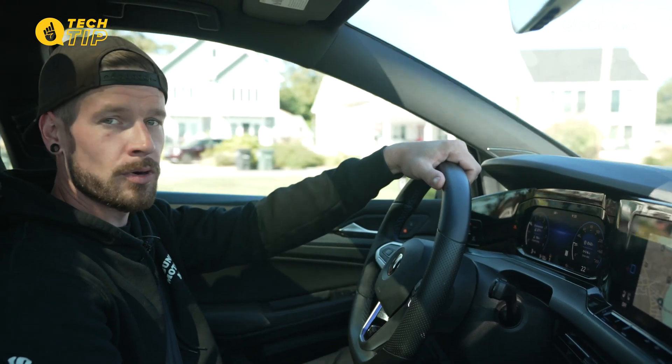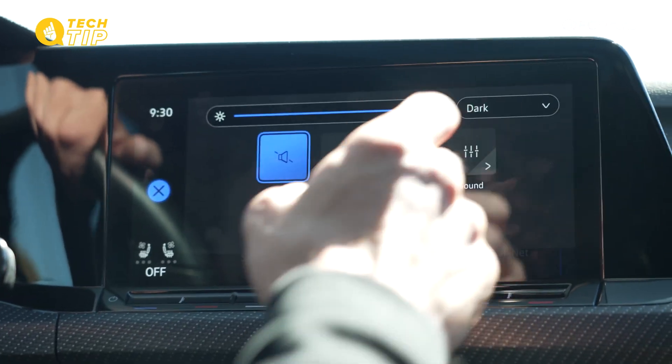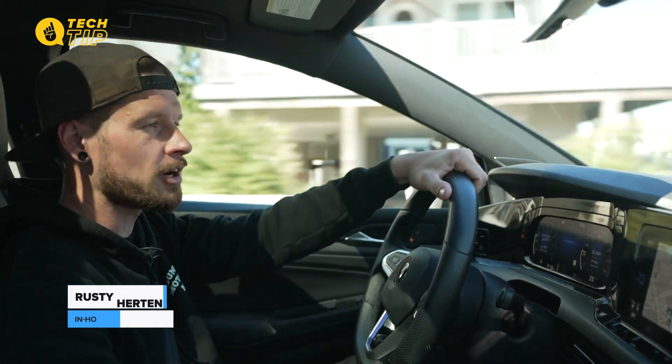With manufacturers packing more and more technology into a simple radio, no wonder why they're always glitching, freezing, and skipping on us. I'm Rusty with FCP Euro, and I'm here to show you guys how to do a hard reset on your Mark 8 Golf R radio.